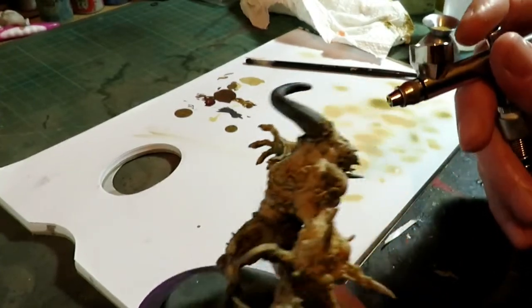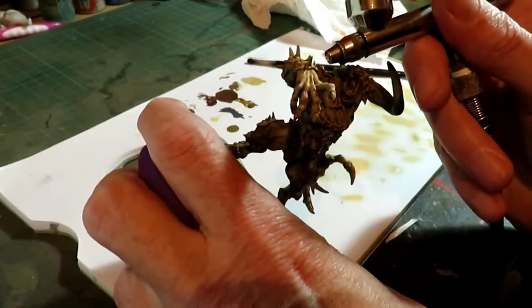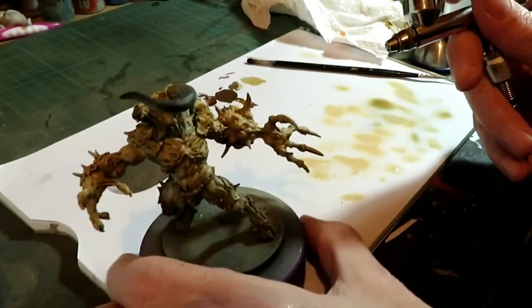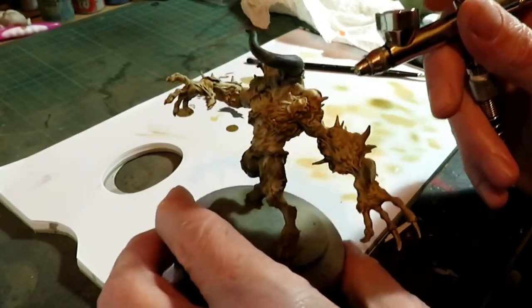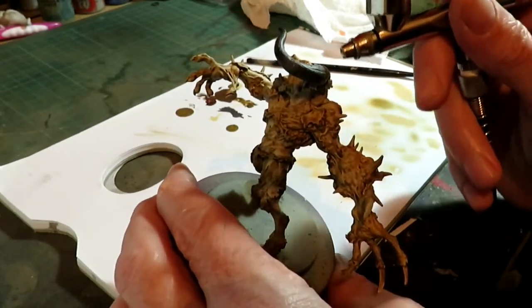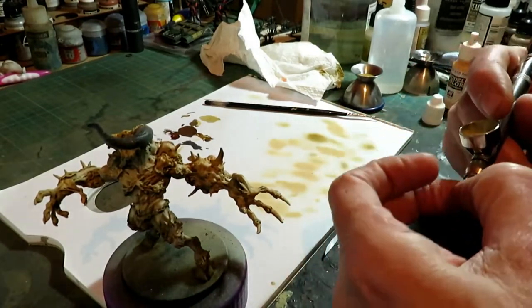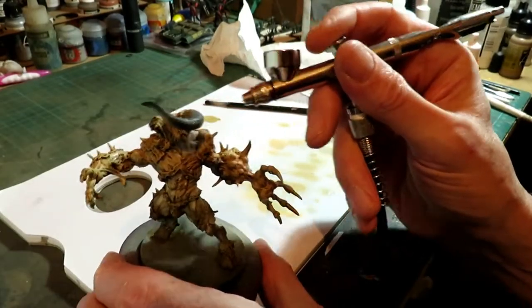It's really all about separation, isn't it? If you can separate the colours just a little bit. Especially when you're using colours that are not specifically designed for the airbrush, which can be a pain.